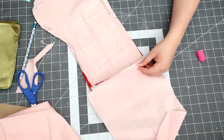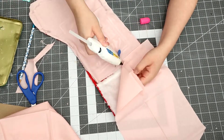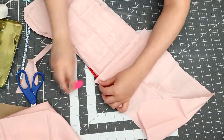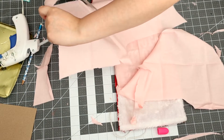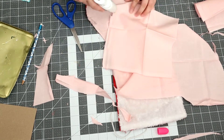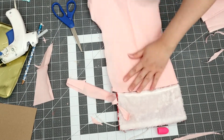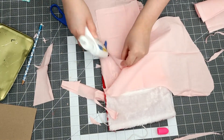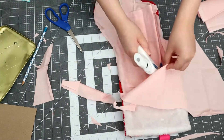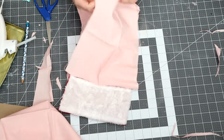Once you have hot glued the first layer, I went in and hot glued the second layer. Then I just went in with some scraps and covered the center of the stocking, but you can make it neater. Once I was done covering the center, I went in with my final layer.